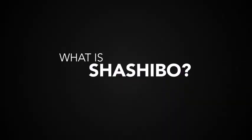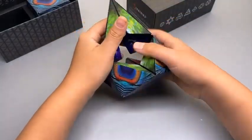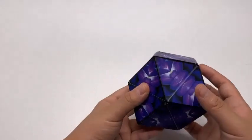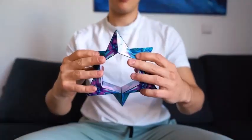Shashibu is a shape-shifting box that incorporates strong magnets, allowing it to be combined with other Shashibu cubes for making larger sculptures and structures. Folding, captivating, complex — this beautiful magnetic art morphs into 70 different shapes.